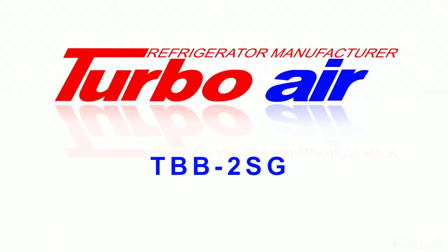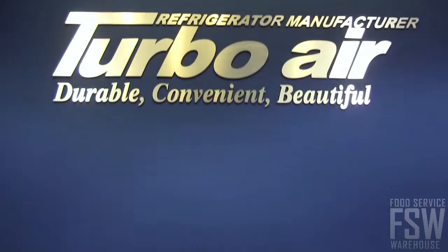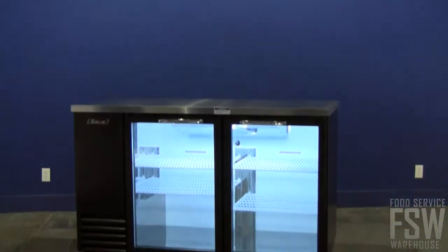Today we're looking at the features of the TurboAir TBB-2SG 59-inch Back Bar Refrigerator. Finished in black vinyl, this unit looks professional and resists surface wear and tear behind a busy bar.